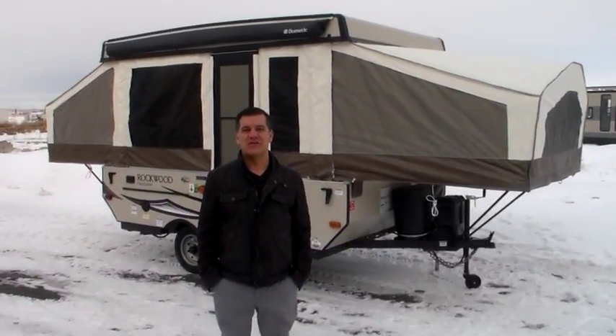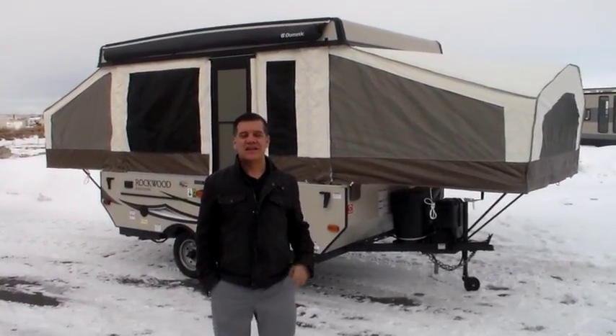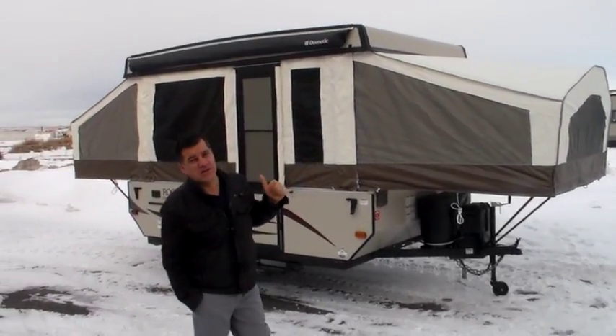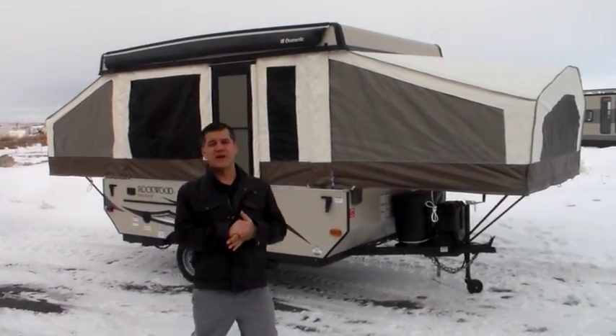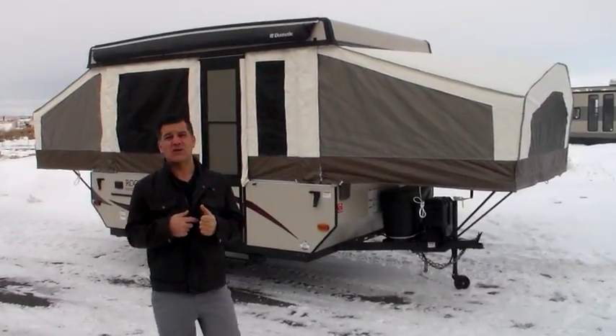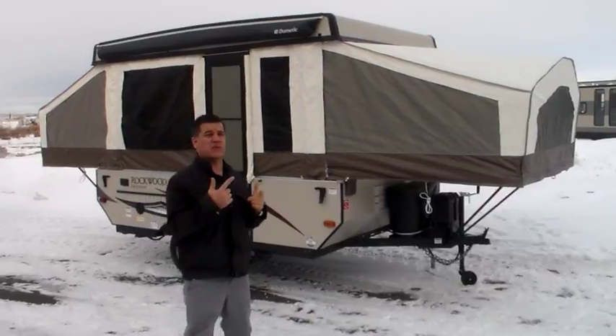Hi everybody, I'm Jason from Rangeland RV just outside of Calgary and I'd like to show you the new Rockwood tent trailers. This model is the 1940 LTD. Excellent value — we have some of the best prices you're going to find, so make sure you do come and check them out in person. Let me walk you around and show you a few things.